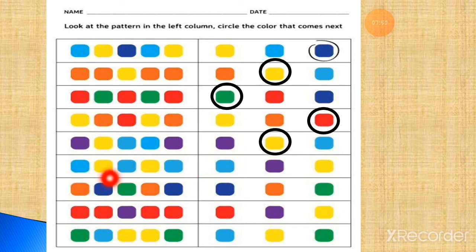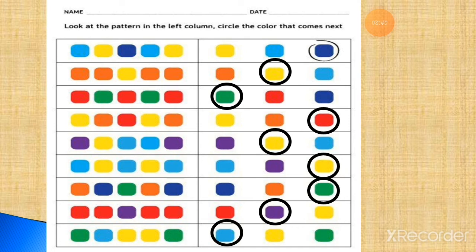Now: blue, yellow — blue, yellow — blue — then the next will be yellow. Now: orange, blue, green — orange, blue, green — orange, blue, green — this is the correct option — put circle on the green rectangle. Next: two red, one purple — two red, one purple — this is the correct option, put circle on it. Now the last one: green, blue, two yellow — green, blue — then you have to color two yellow. This way the answer will be complete.